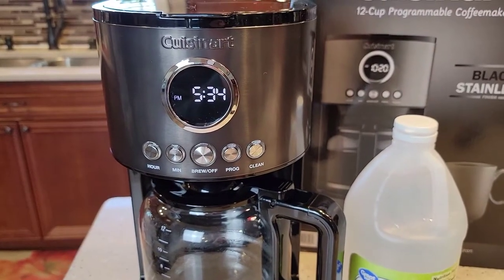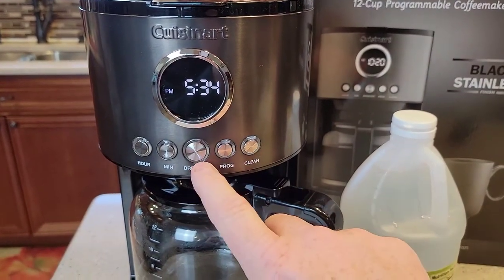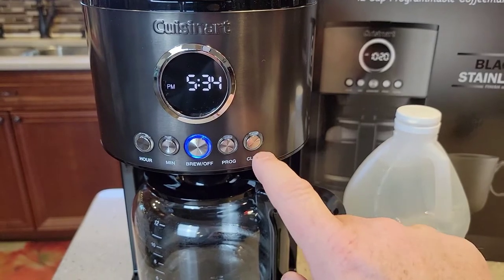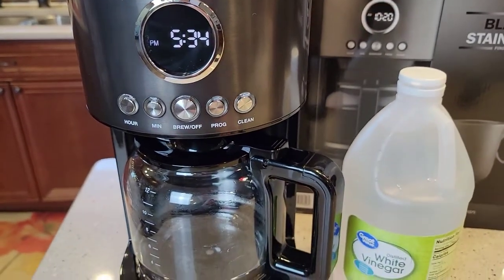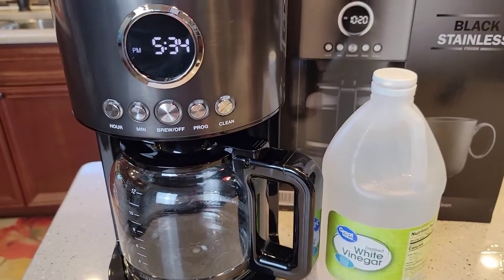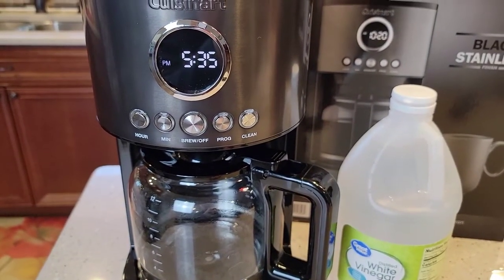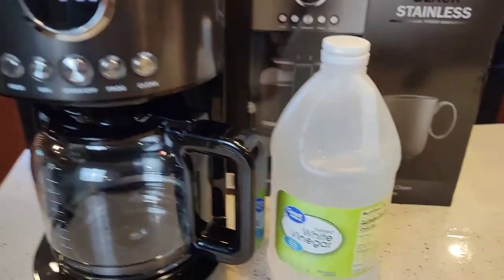This coffee maker has a really nice feature — it's got a clean button and a light. So if you turn your coffee maker on and this light comes on, the coffee maker is telling you it's time to clean the inside. It's got a heating element on the inside and it's saying your coffee's not going to taste quite right and the coffee maker may not work properly. So if you see that light coming on, it's time to descale.